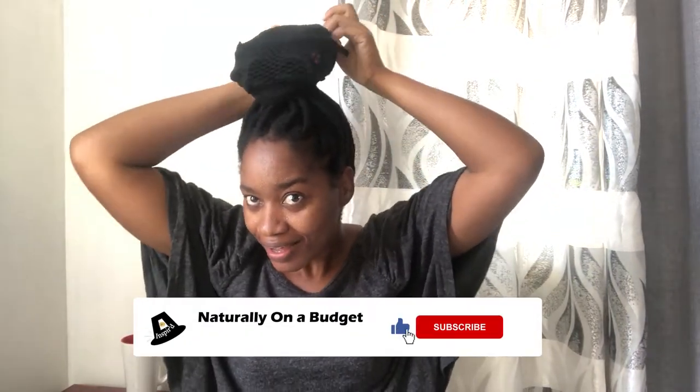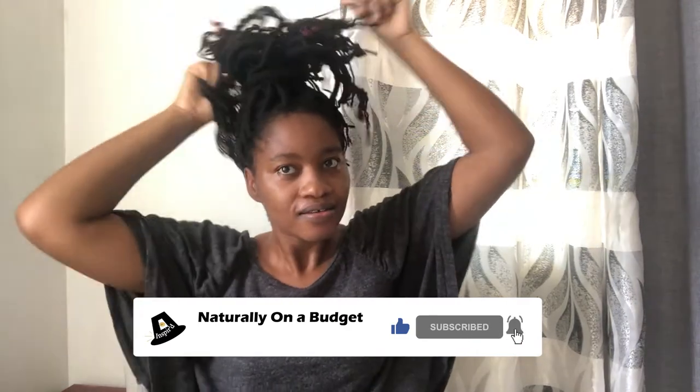Welcome back to my channel where I share what I do to live naturally on a budget. In this video I'm going to be showing you how I safely take down my yarn faux locs. A lot of persons in my circles have been saying they're still looking very neat and intact and I could go another month with them, but I really miss my hair, so I'm going to show you how I take these down.